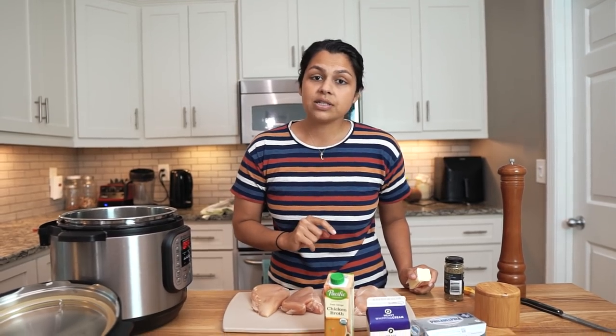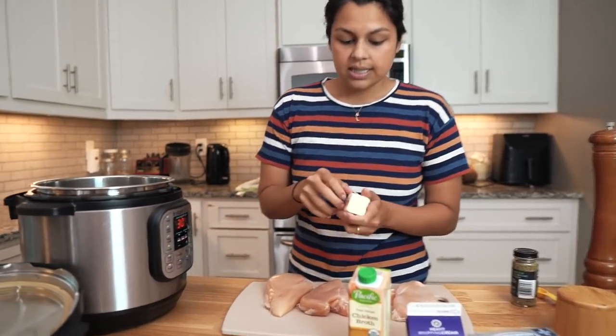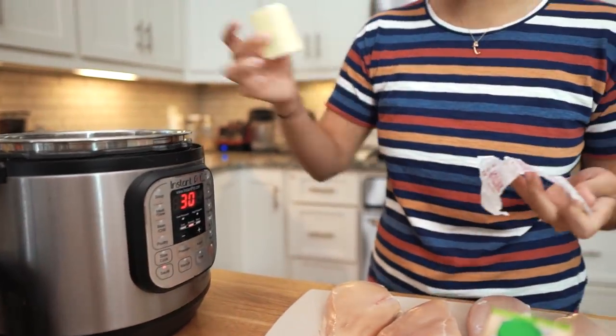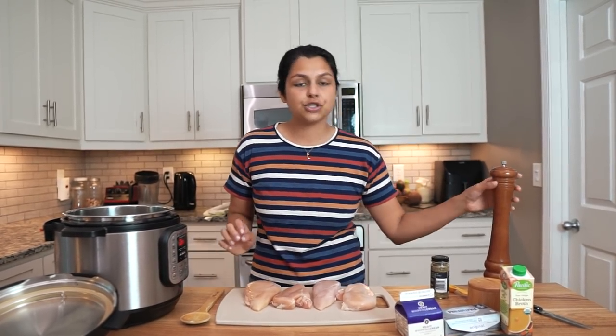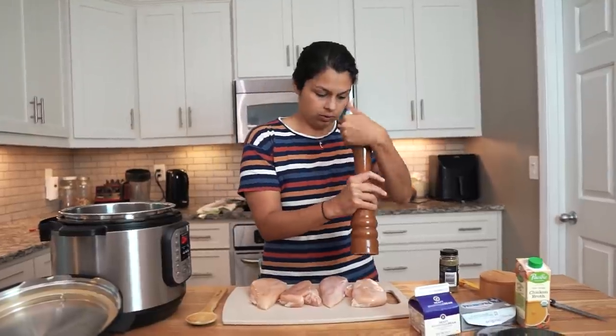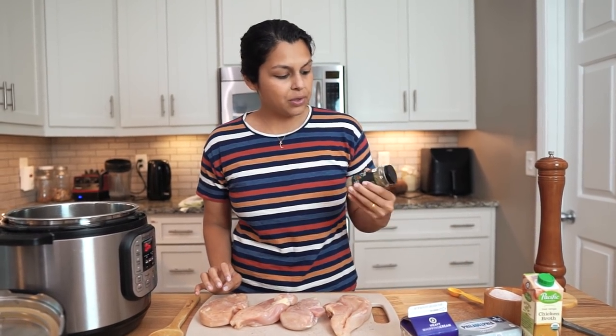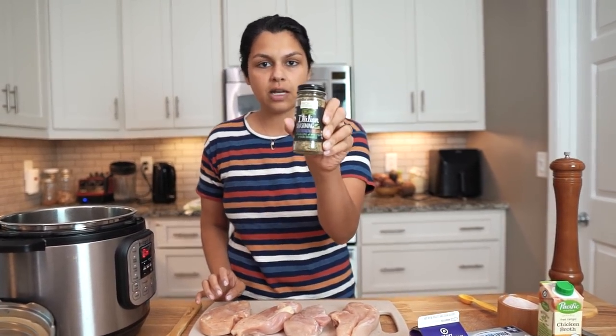We are going to set our Instant Pot to the sauté function to get our butter melted down. Here we have a quarter cup — four tablespoons of butter — we're going to add in. While the butter melts down, we're going to season our chicken breasts. Super simple, just salt and pepper. You don't need to over-salt; there's going to be a lot of salt in that cream cheese. For the remainder of the seasoning, we're just going to be using a simple Italian blend that's pre-made.